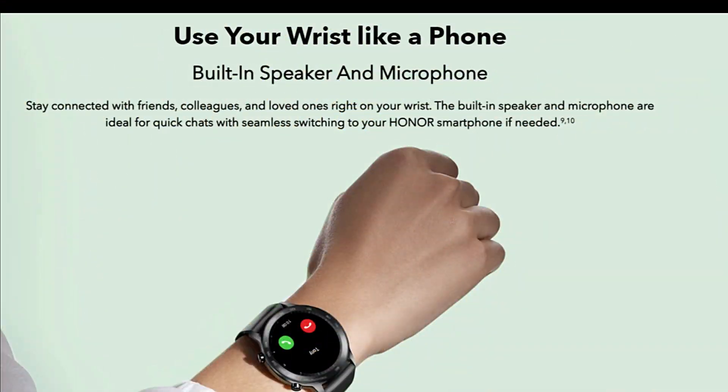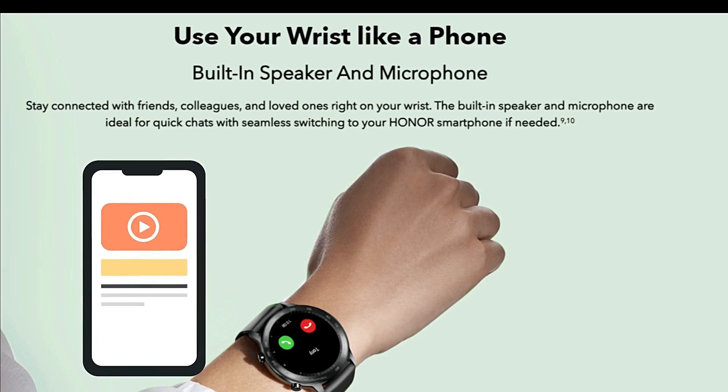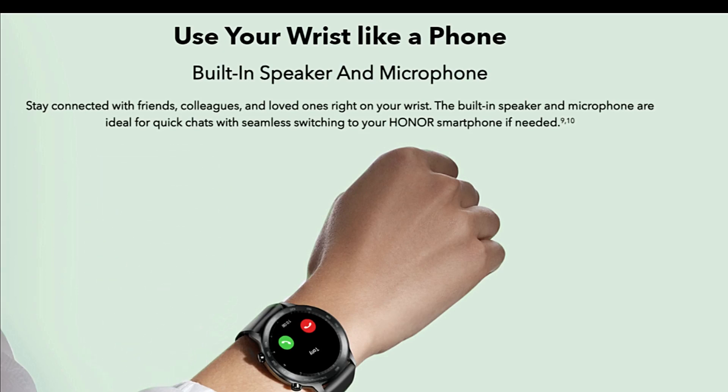One of the other nice features is that if you get a telephone call you can answer it through the watch. It has a built-in microphone and speaker, so you can talk quite effectively with it.